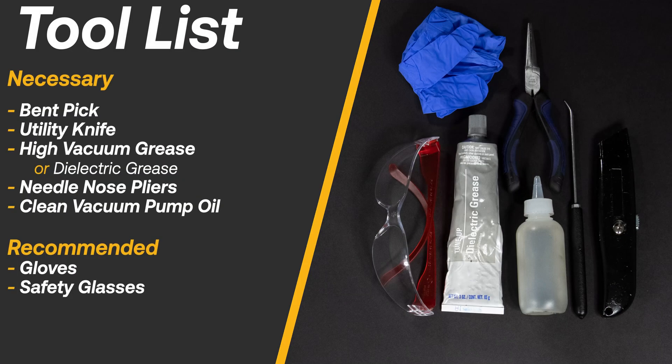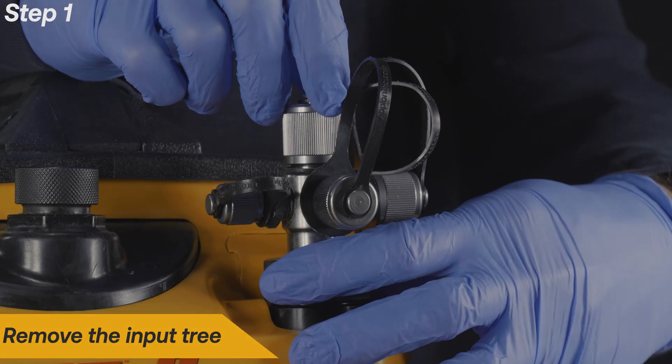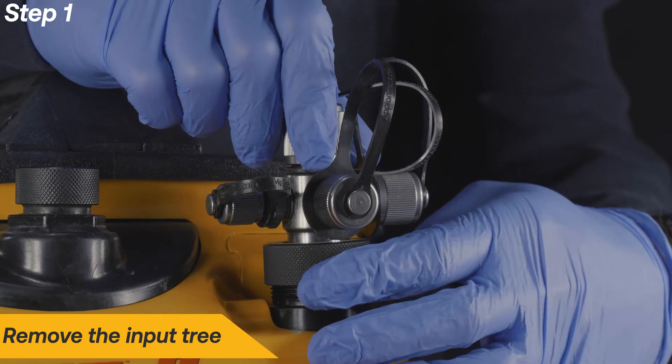Here is a list of necessary and recommended tools to complete this repair. Remove the input tree and set aside.